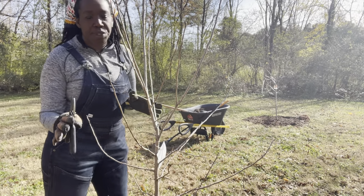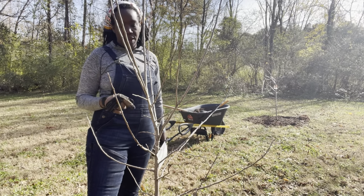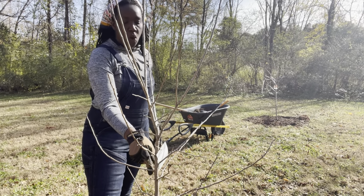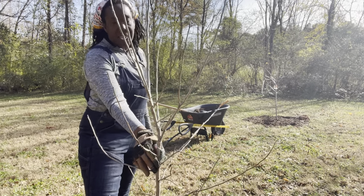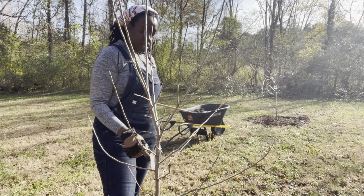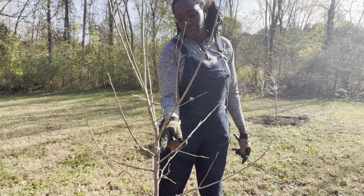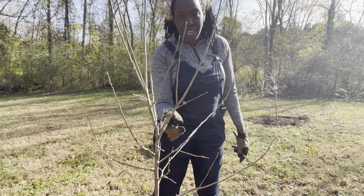When you're pruning an apple tree, there are two things you want to keep in mind. First, where is your leading branch? For this tree, as you can see here, it really is this one right here. This is my leading lady.